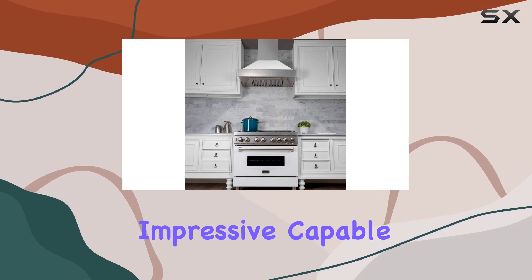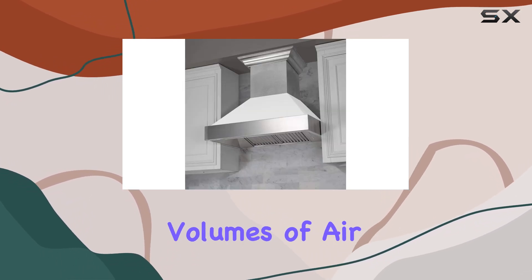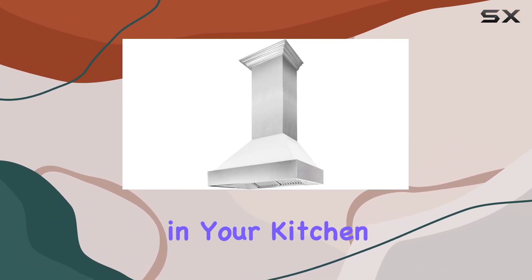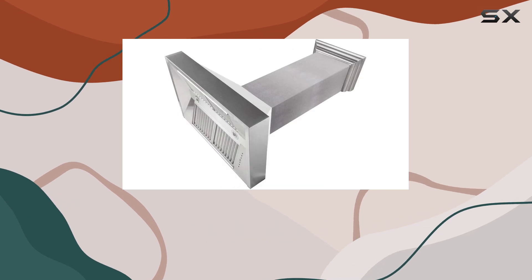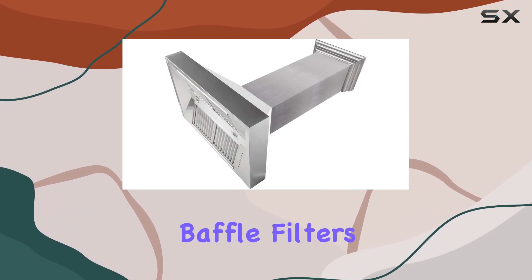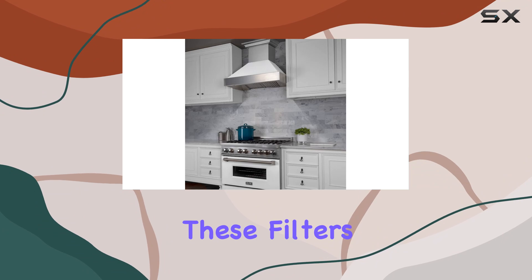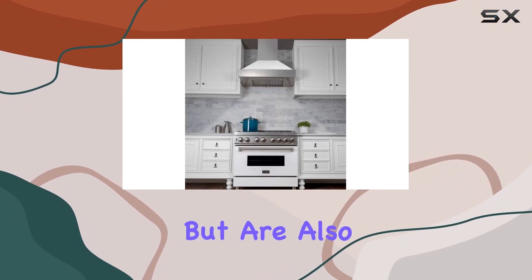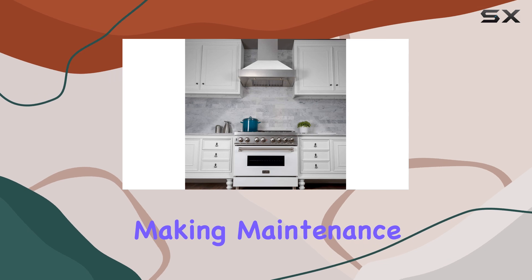The highest setting of 400 CFM is particularly impressive, capable of moving large volumes of air away from your cooking area, which helps in maintaining a fresh environment in your kitchen. Moreover, the inclusion of dishwasher-safe stainless steel baffle filters is a huge plus. These filters not only enhance the air quality by trapping grease particles but are also easy to clean, making maintenance a breeze.